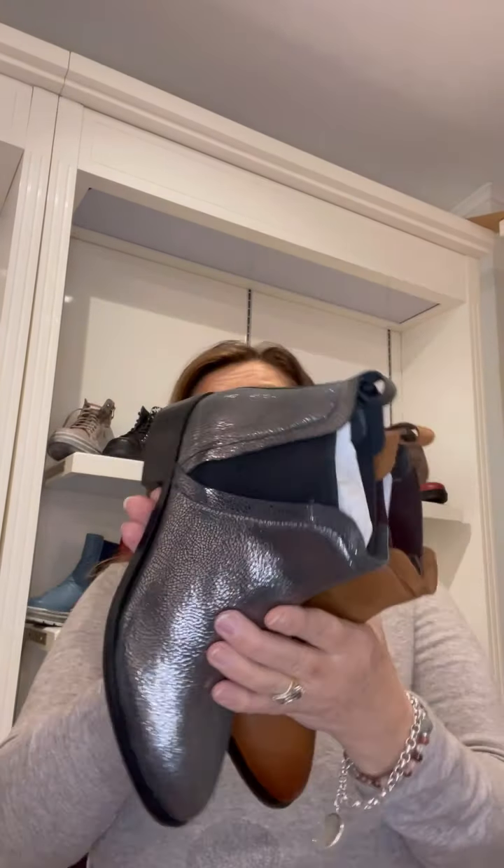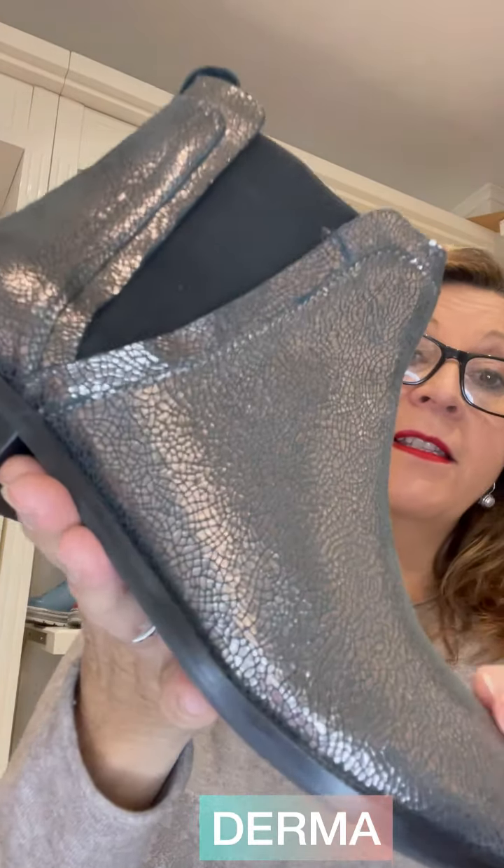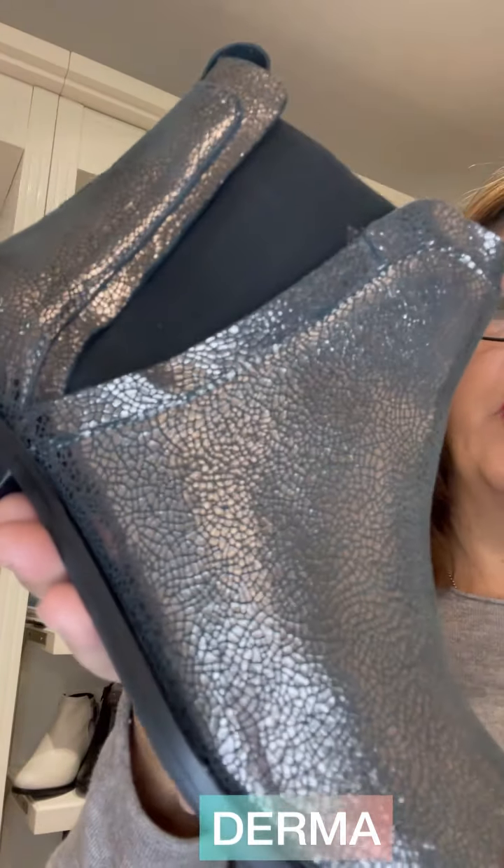The next one also comes in a combination of colors or in an all-over color and has a twin zip. Just a nice little casual style, with nice padding on the collar, all leather lined. That style is called Doral.